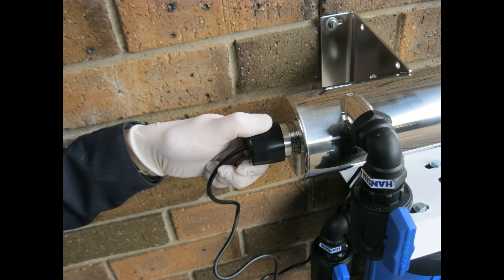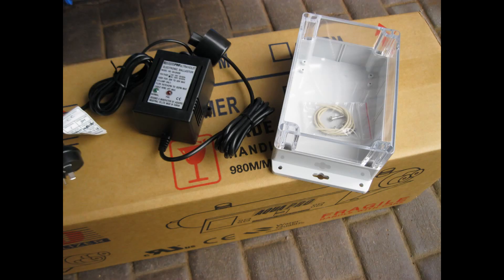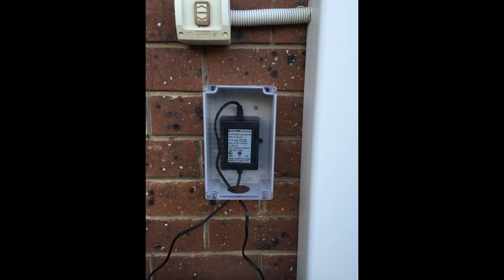It is recommended that no UV chamber is installed in direct sunlight or rain. If installed under a house eave or a semi-protected area, we recommend installing the UV ballast inside a weather protection box as shown. Sold separately. Ensure the box has adequate ventilation holes cut at the base.